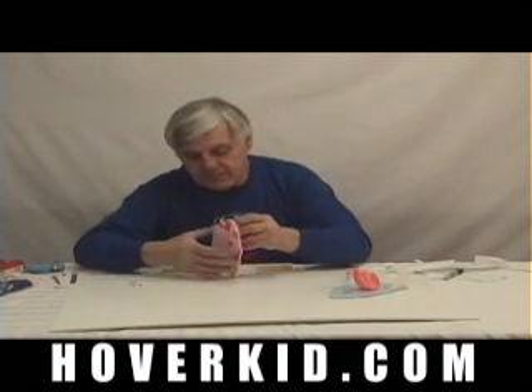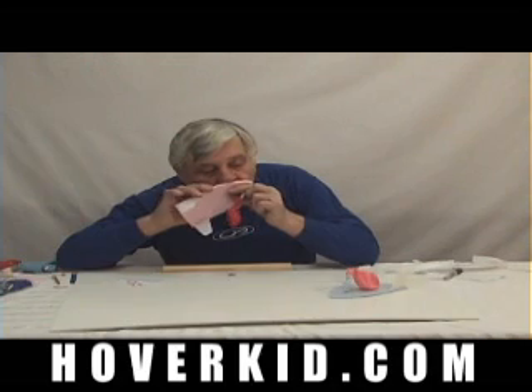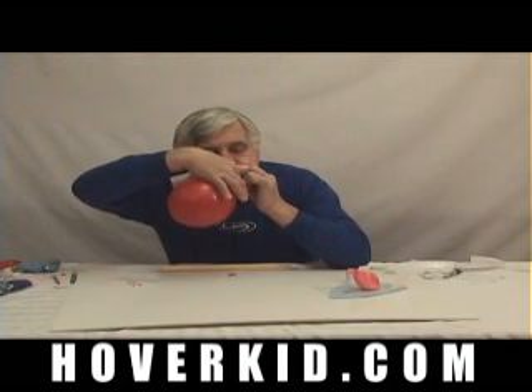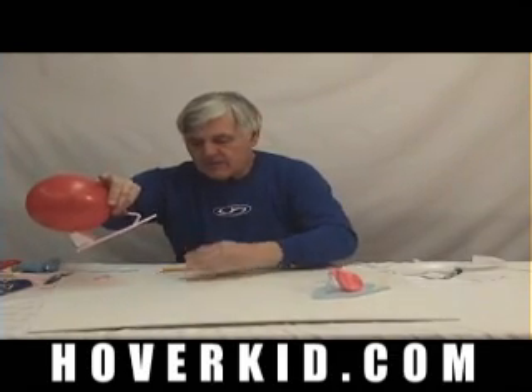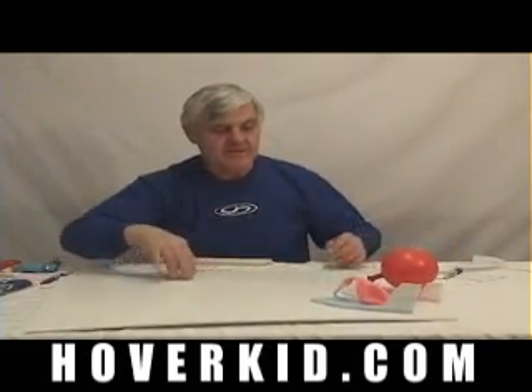If you're doing it by yourself, you can pretty much just bring it up to your lips. Then hold it pinched while you set it down on the surface. If you build one right, be sure that there's no dirt on the surface that you're going to run on. You should be able to run up to 30 feet of distance with it.